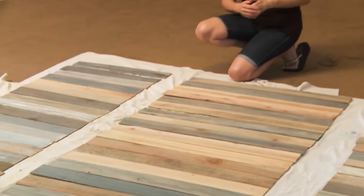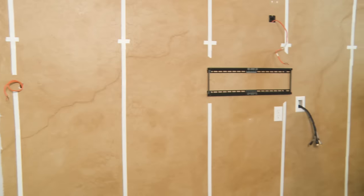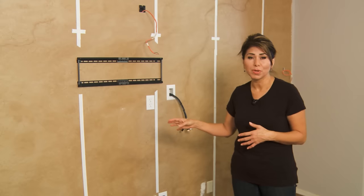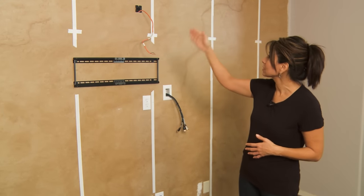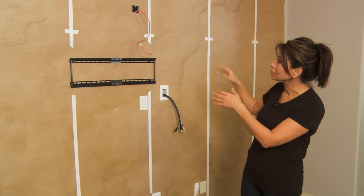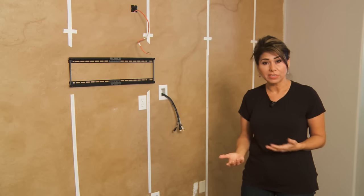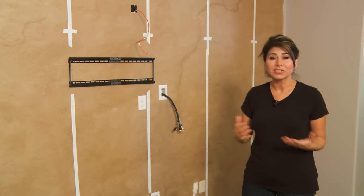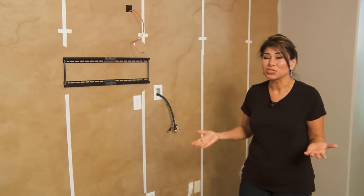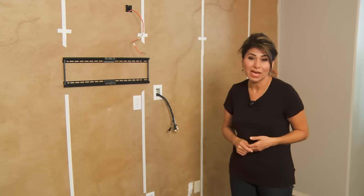I let them dry overnight and even brought them inside so they could acclimate to the indoor temperature. Now we're ready for installation. My husband has taken care of some rewiring for the TV and audio components. The white pieces of tape mark where the studs are, because we've decided to nail the wood slats onto the wall using brad nails. We could choose to glue it, but someday we may want to remove the wood wall, so we want to do as minimal damage to the drywall as possible — and brad nails will achieve that.